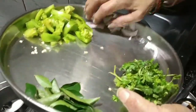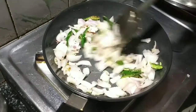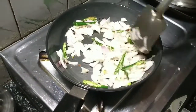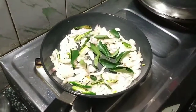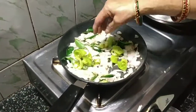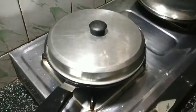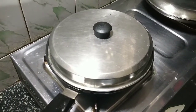Add onion and fry till it turns golden brown. Once the onion has turned slightly golden, add curry leaves and tomato kahi — the unripened green tomatoes. Close it with the lid and allow it to cook, keeping it frying in between.